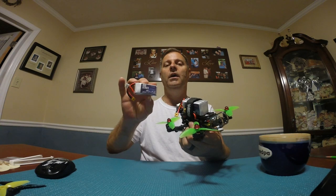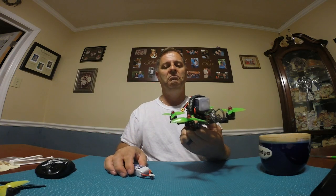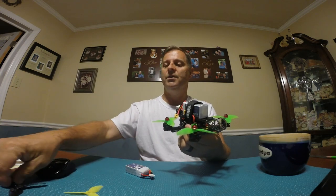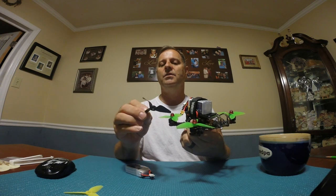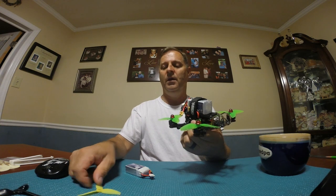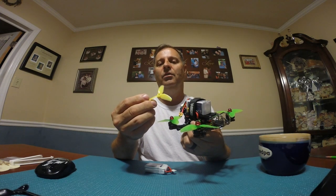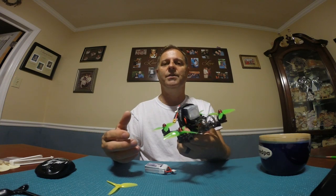So I went out to RDQ and got a 3s 850 milliamp hour battery, but that originally didn't help either. I tried different props — started out with the HQ 3x4 v1s, then did the 850s with the HQ 3x3x3, and they were still hot.